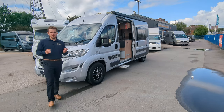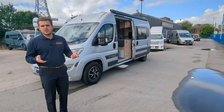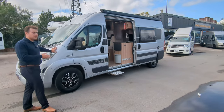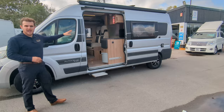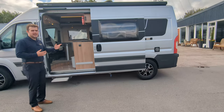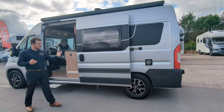Hi guys, it's Jason here from Lowen Roads. We're doing a video tour of the 2015 Auto Cruise by Swift that we've got in stock. This is a four berth, four travel seats motorhome, which is on the Fiat Ducato front. You've got a lounge bed conversion in the back, a couple of fixed dinette tables which you can change into beds. It's quite a decent spec — canopy, electric step, bike rack. It is a nice motorhome.